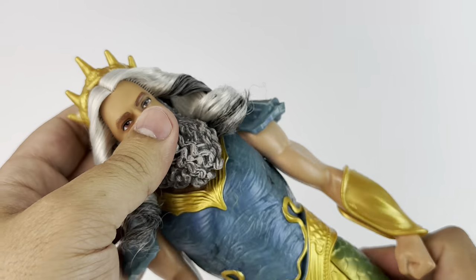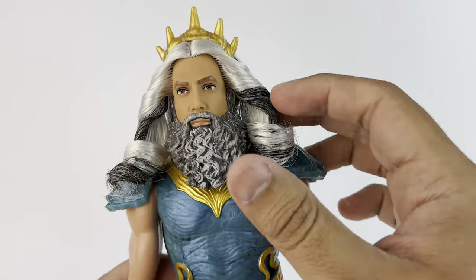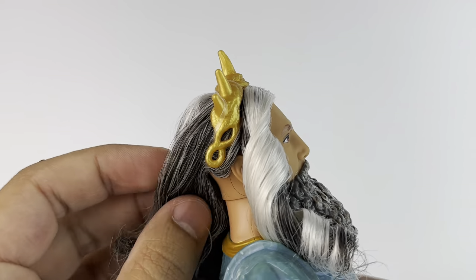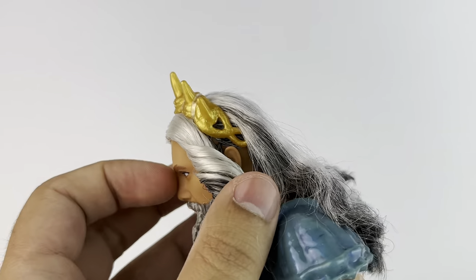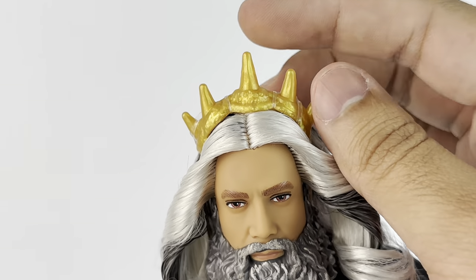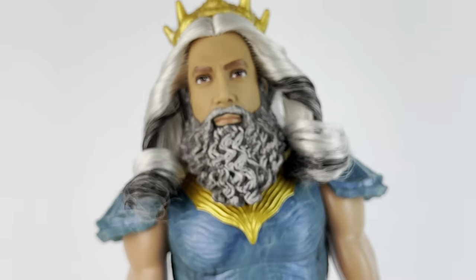He does have two curls in the front, and there is pretty good articulation in the head considering that the beard is in the way. The two curls — it's up to you if you want to wash it so that it matches the rest of the hair. For now I think I'm going to leave it like this because I like the way it falls on the sides. The crown itself is plastic and attached with rubber bands. It's sculpted super nicely and pretty accurate to what we see in the movie. I like the two little hole detail things on the side. You can also take it off and put it on Ursula if you like.